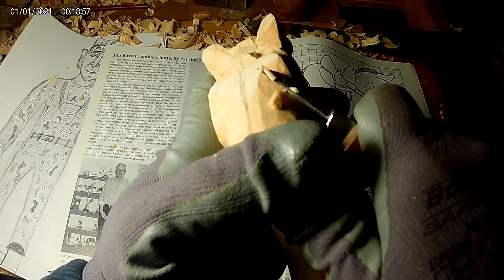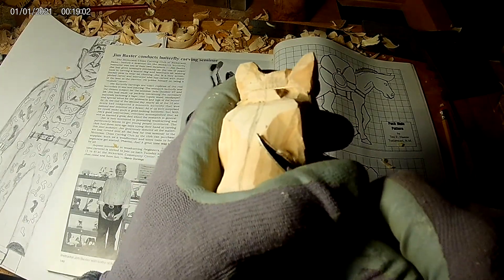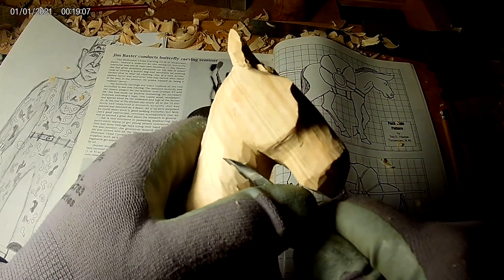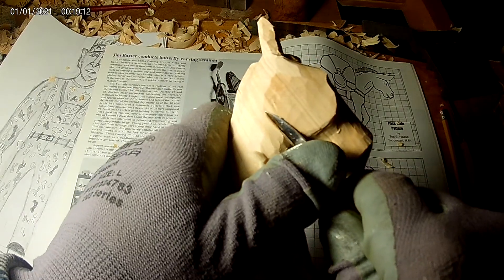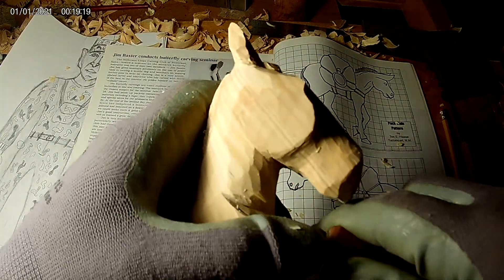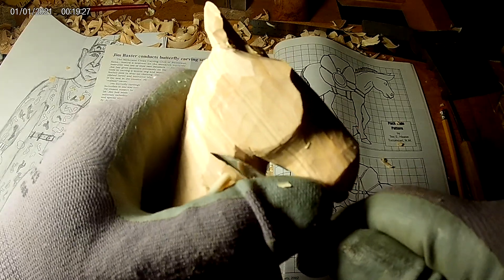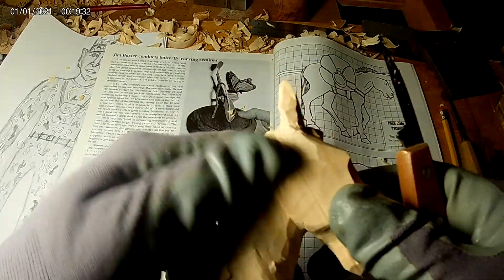It definitely is worth its weight in gold once you learn and know what you're doing. Your carvings — you can save them, collect them, make collections, or sell them, give them away as presents. I like to sell mine sometimes and replenish my carving tools. You can never have too many carving tools, except when you get too many, then you've got to keep them all sharp.